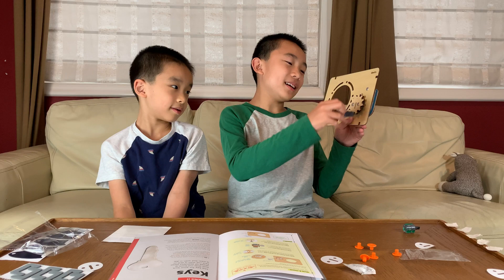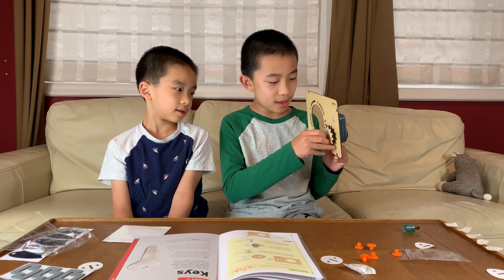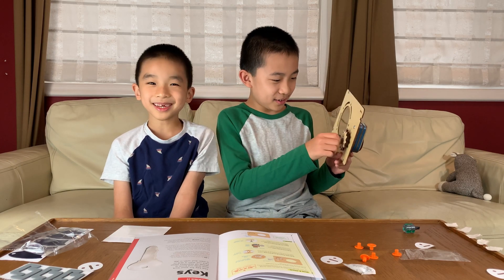I'm going to do one last demo. On its own, this doesn't turn. If I stick the key in just a little bit, it still doesn't turn. But if I stick the key in properly, it turns. Isn't that cool? Well, it's called a lock!